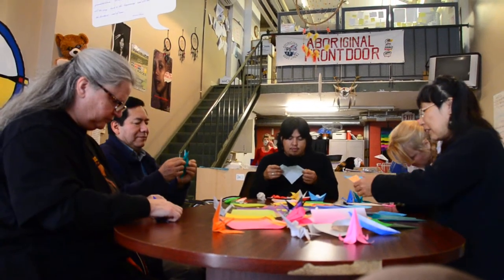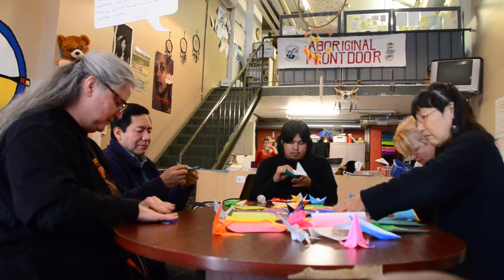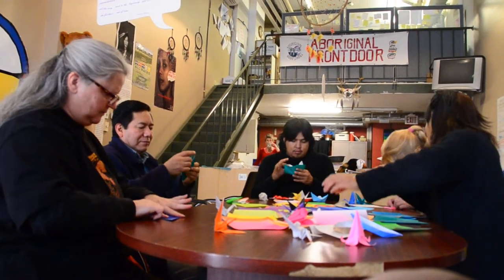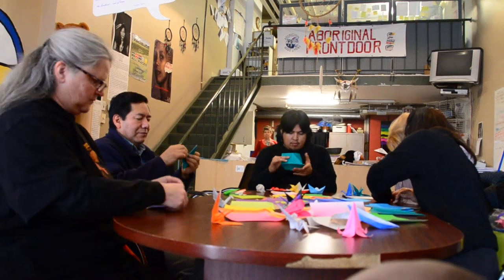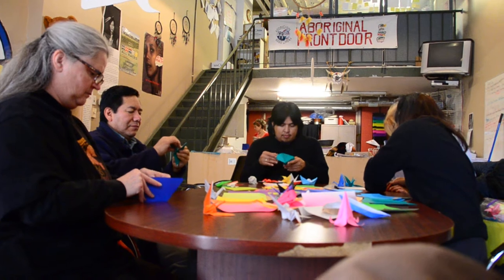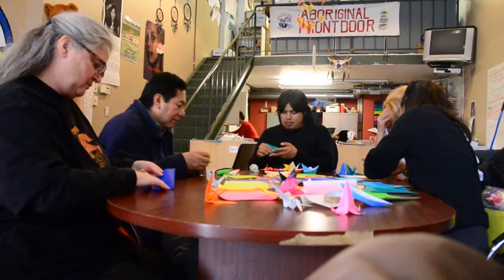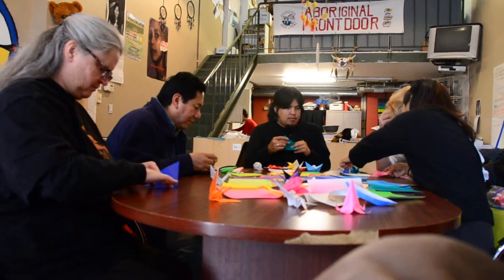Don't worry, it took me a long time to learn. Once the diamond is done, like this, we're going to make the head.